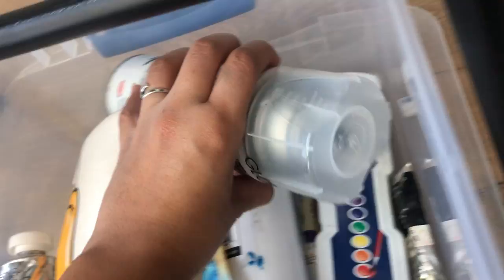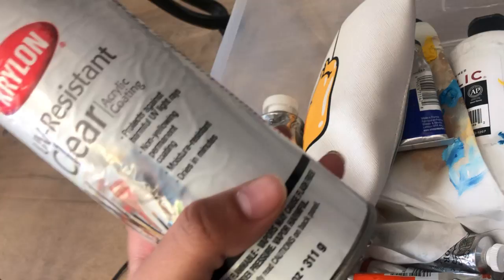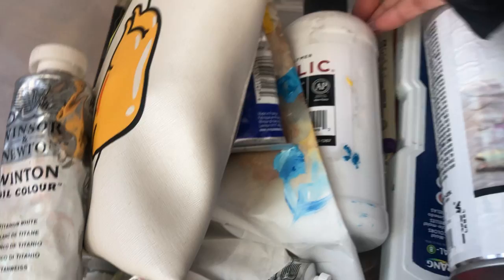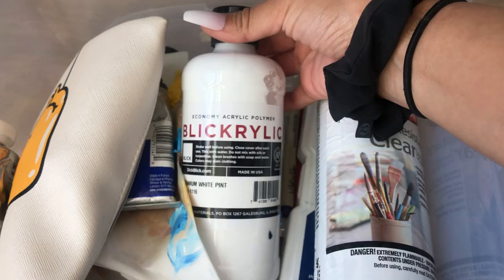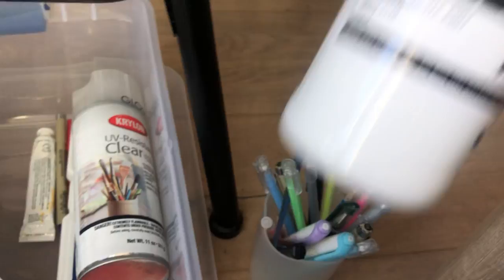I've got a little stuff in here — a watercolor palette. This is what I use on top of my acrylic paintings on canvases and papers; that's what I spray on it. I have some more black paint. This is just white paint. I grabbed this bulky white paint for possible pour painting. It's just good to have a lot of white and black because those are two colors I use a lot.